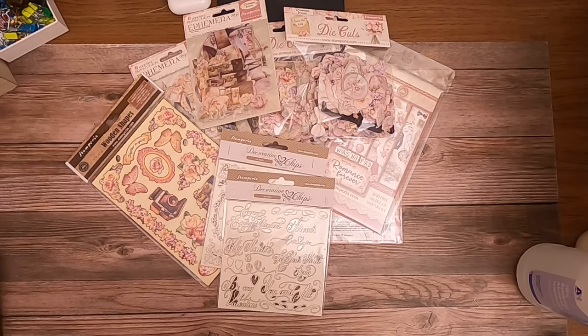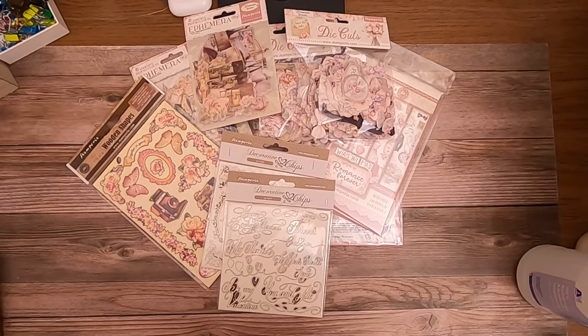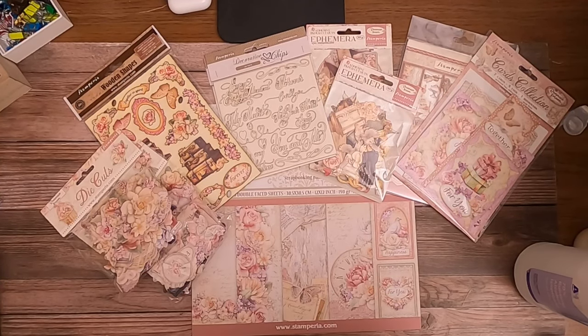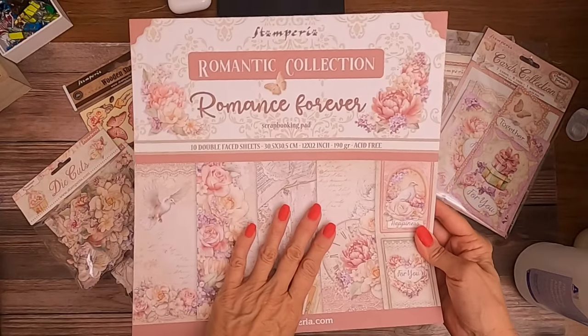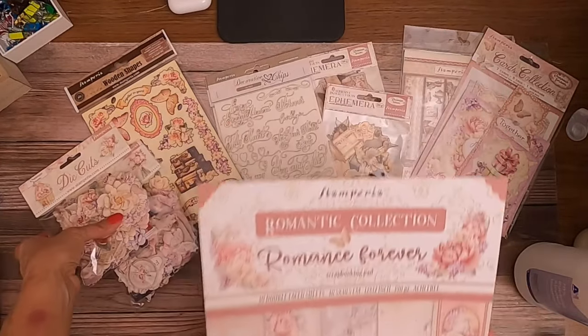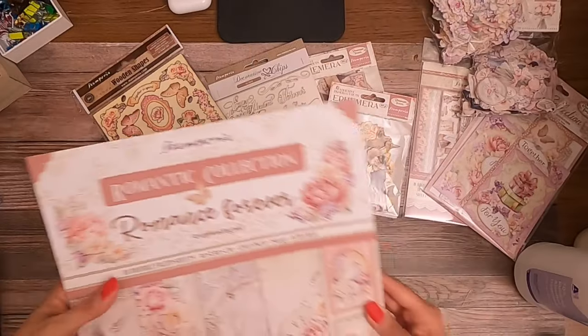I'll be back in a few minutes to do a reveal for Ciao Bella and follow that up with a reveal for Graphic 45. Hey everyone, it's Daphne from Scrap and Create, and I'm here to share a brand new reveal from Stamperia. This collection is a romantic collection called 'Romance Forever.'